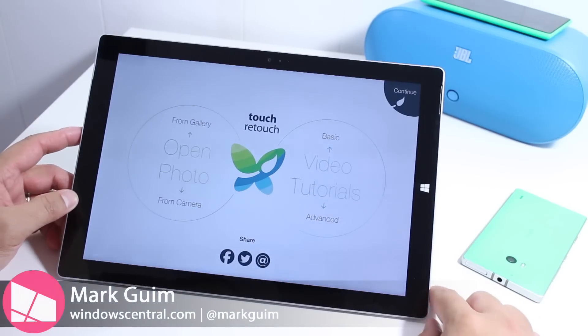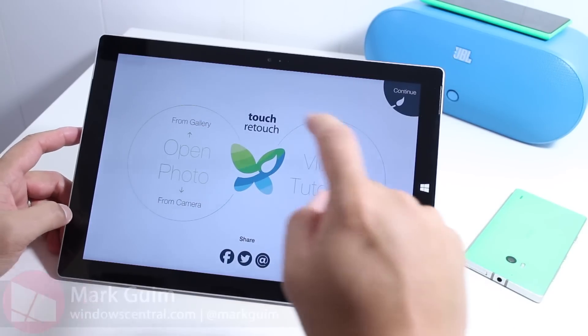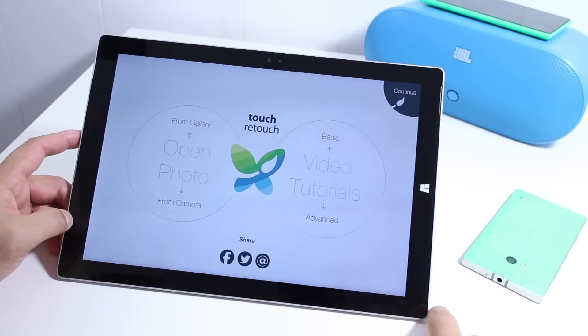Hey everyone, it's Mark for Windows Central, and this is the Surface Pro 3, and that's the Lumia 930. In this video, we are taking a look at Touch Retouch. We've covered this already a few months ago on Windows Phone, but I think it's worth a second look.